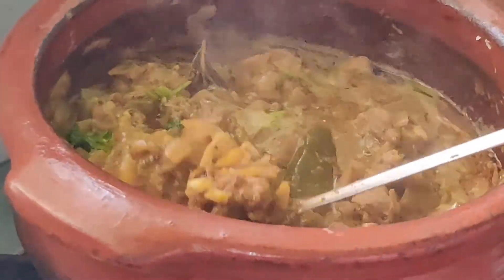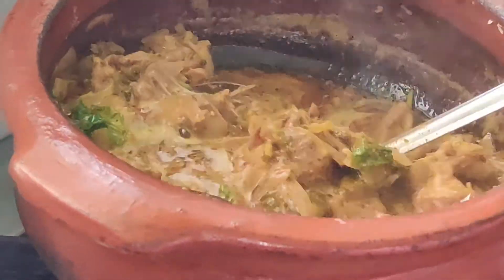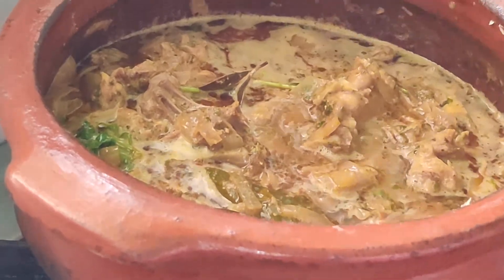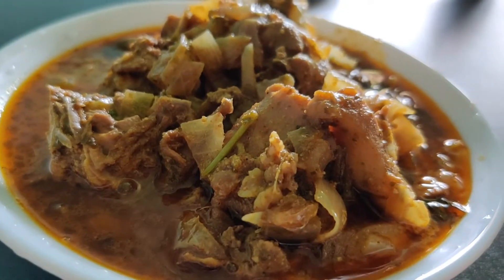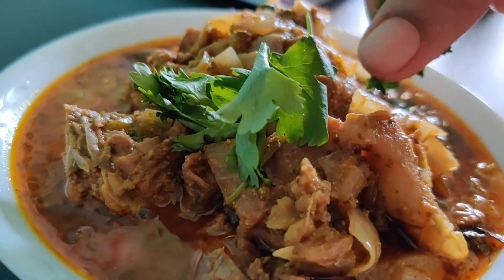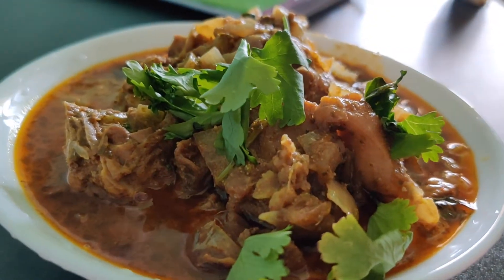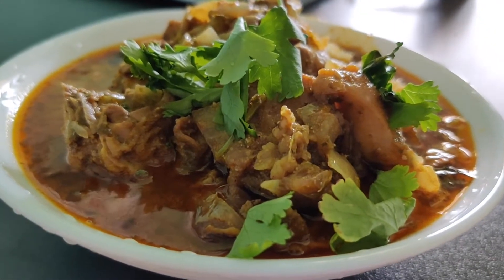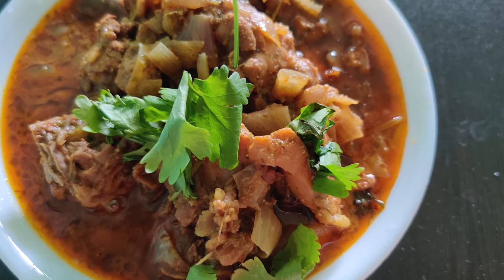Our second recipe — a chapati side dish — is pepper chicken, which is a mind-blowing recipe. If you suffer from fever or cold, this is going to be very beneficial as we are mainly using pepper, which will give a good treat.